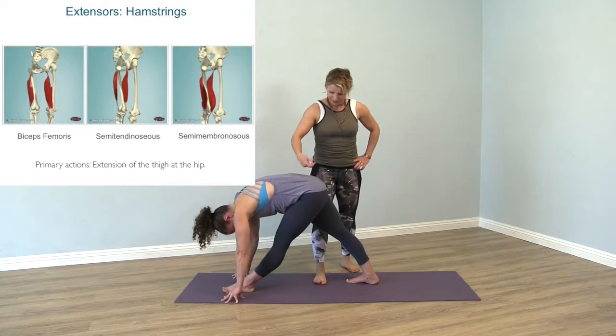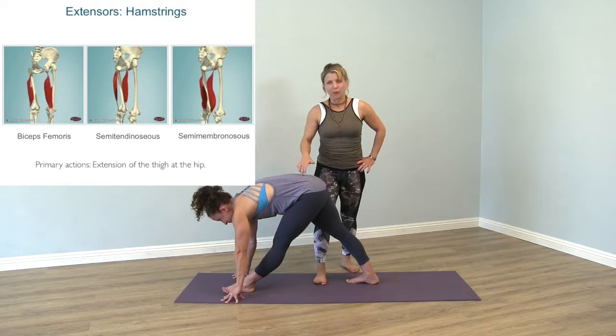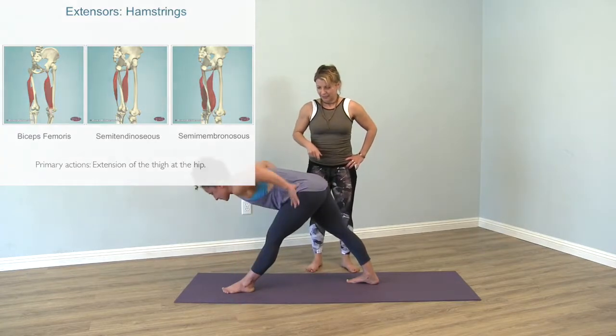A little bit more lift from here. Now all three and a half hamstrings will be stretched, so we can see them here on the wall. Hands to your hips and then come on up to standing.